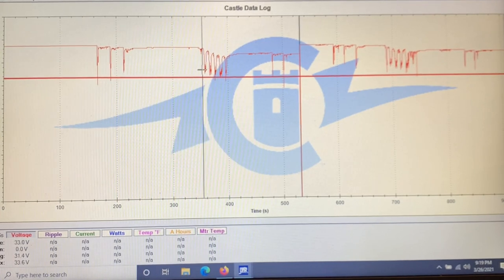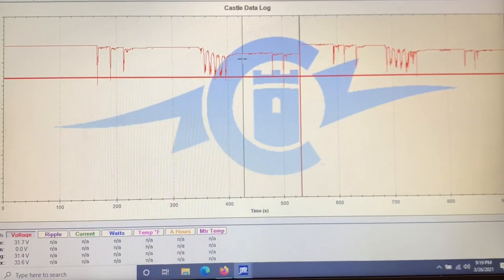Here are the speed runs. You can see the voltage at 33.6. After the launches it was at 33.1, and then after the speed runs we were at 31.7. Over on the 6,000 side, it was 33.6, then 33.1 and 32. So the 6,000 milliamp is actually holding a little bit better — it really is.